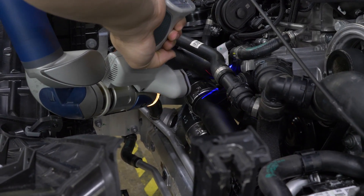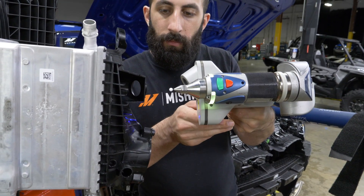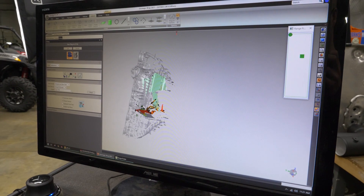The first step was to get a good scan of the car. We had to go pretty deep into the car — it was a lot of time scanning. A lot of the parts are scanned off the car and then put into the scan later on so that they're in context, so we could still get all the details.